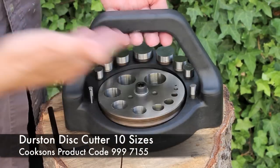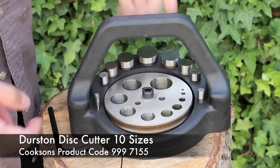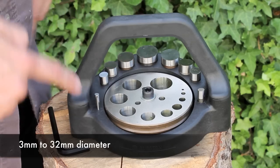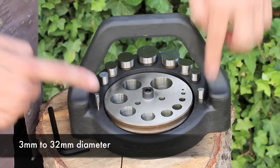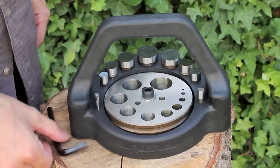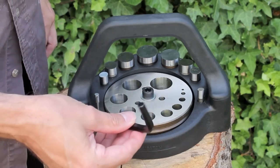You can see it comes in this lovely carry case which is very sturdy. It comes with 10 disc cutters ranging from a large one at the back here to some very small ones at the front. It's got 10 holes in the cutter itself.